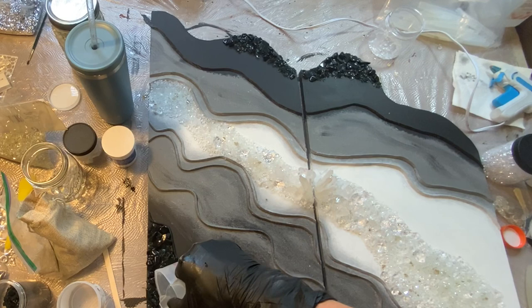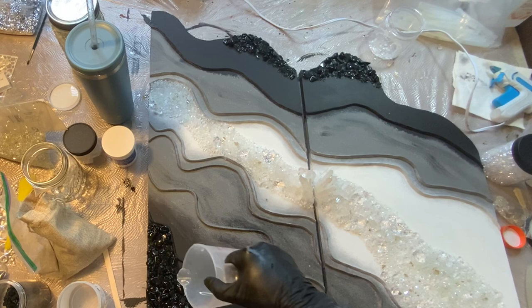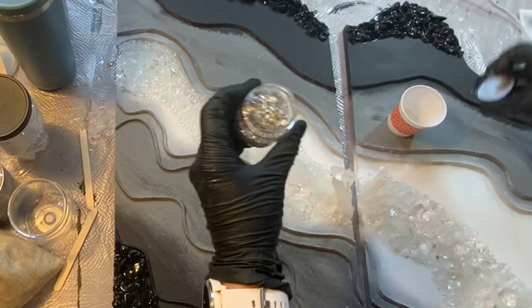All I had was a giant gallon of clear Elmer's glue, so I just put it in a plastic mixing cup and applied it where I needed it — it worked perfectly. I had smaller Elmer's glue bottles but somewhere in the move they got lost. I don't know if they wouldn't pack liquids, but this worked out just fine.